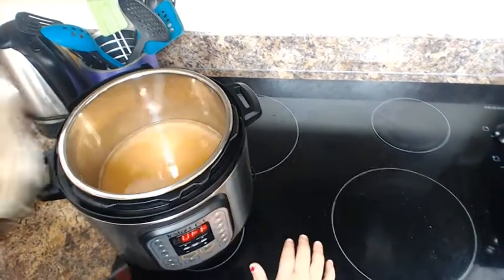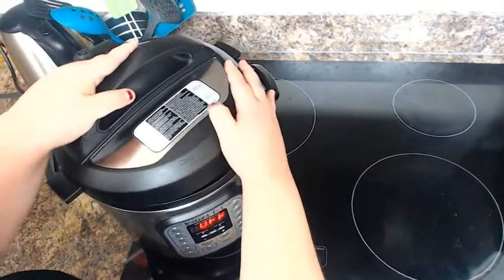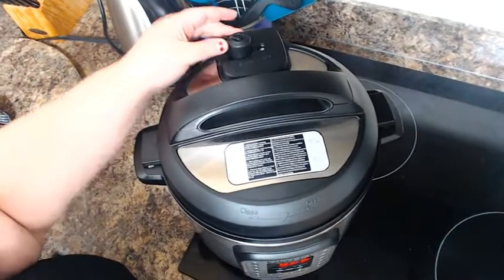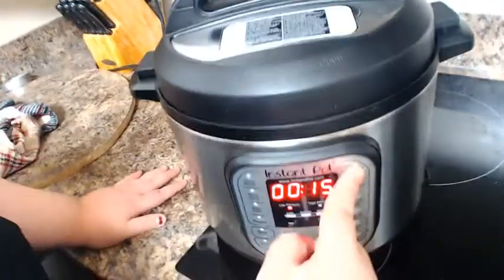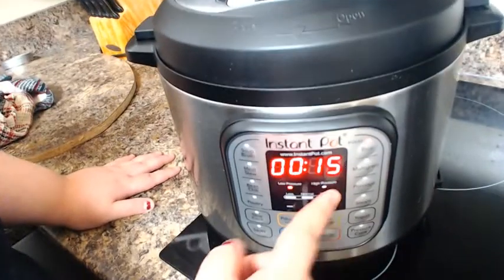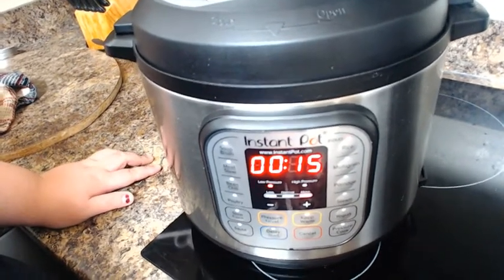Take your Instant Pot and close it. Make sure your Instant Pot is set to sealing. You're going to hit the rice button. If you like it chunky or mushy, hit 15 minutes — I like it on the softer side so I'm going to leave it at 15. And once those 15 minutes are up, I'll be back.